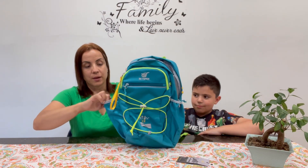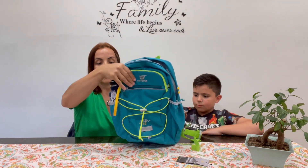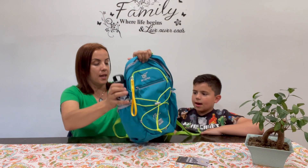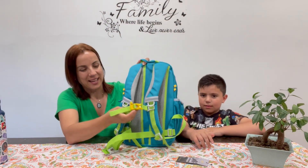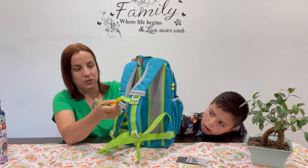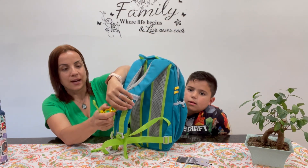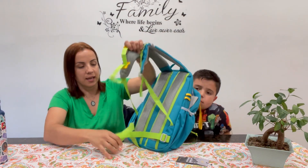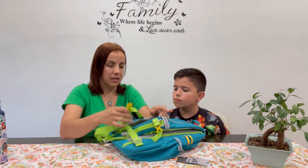There are also side pockets that are really great to hold your water bottles, and there's a whistle. The whistle is on the front strap — you can strap it down like this and on the bottom too. The whistle is right here.